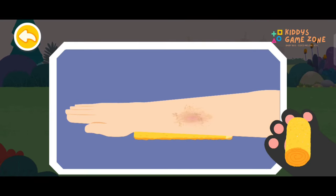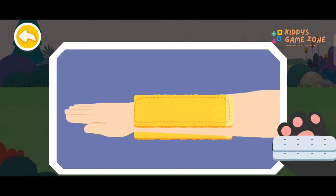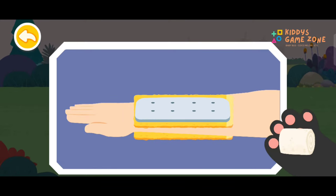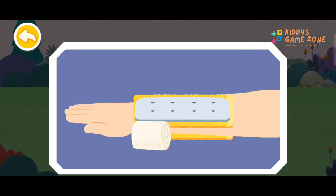First, protect the arm with a soft cloth. Then, choose a magazine, a branch, or a plank as the splint. And finally, secure the arm with a bandage. Be careful not to wrap it too tightly.